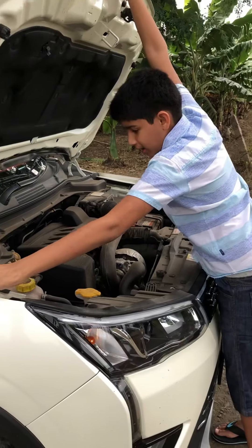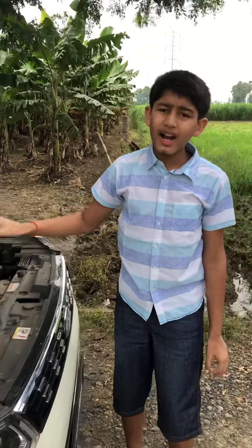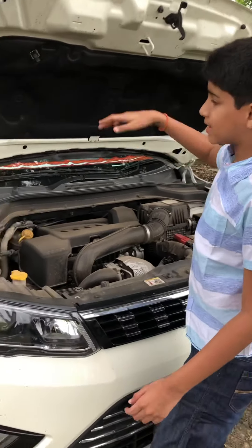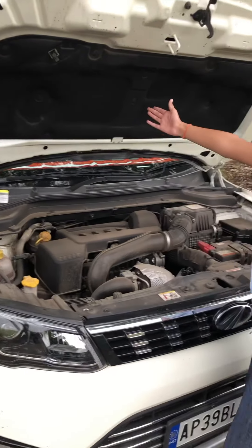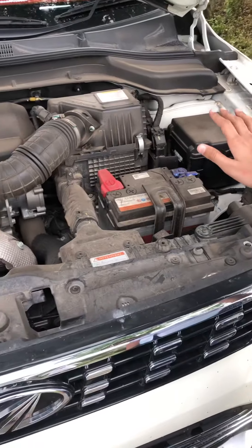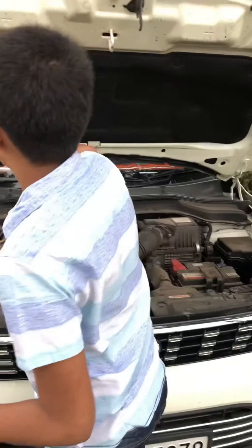It's a 1.5-liter engine with 115 horsepower and 300 Newton meters of torque, which is a lot in this segment. There's insulation right there, and when you open the engine bay it has a lot of noise, but when you close it it's totally silent because of the insulation.